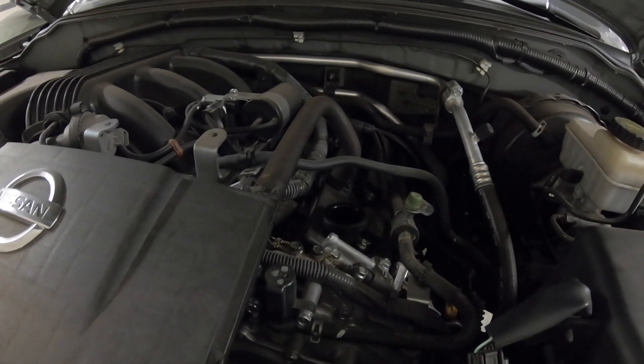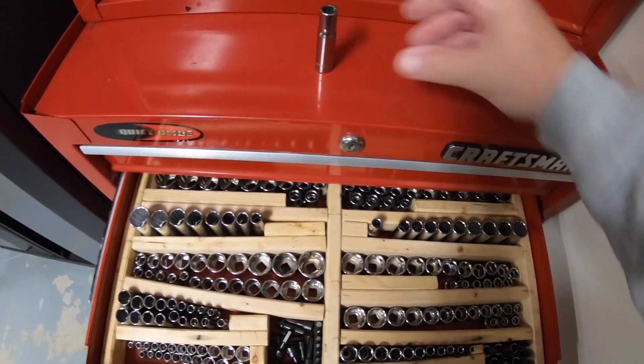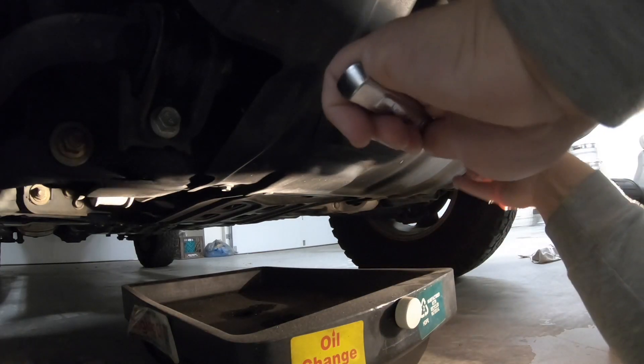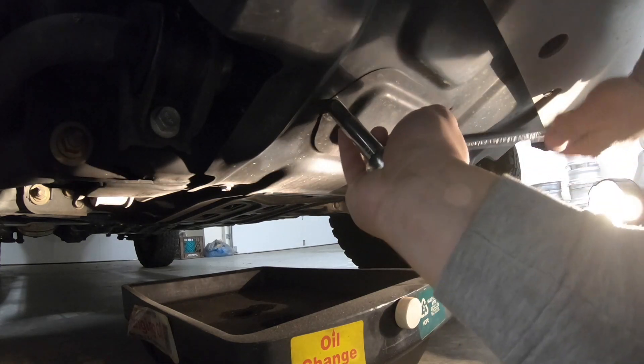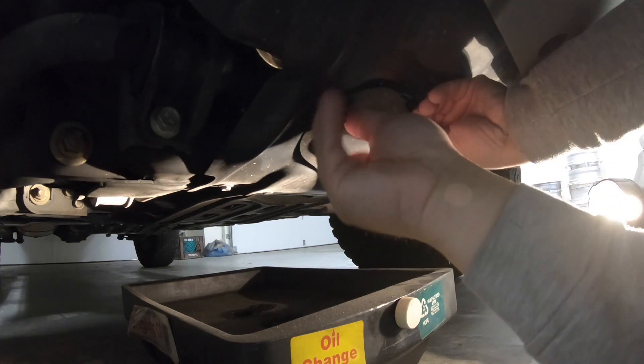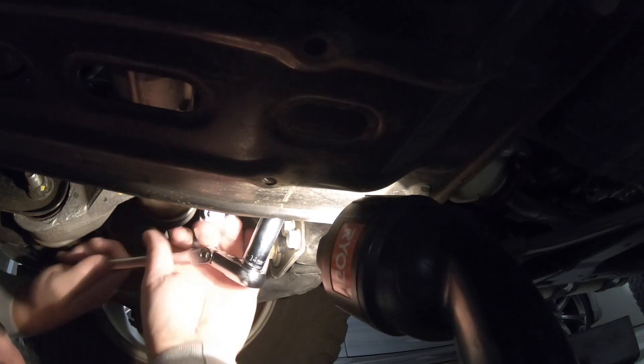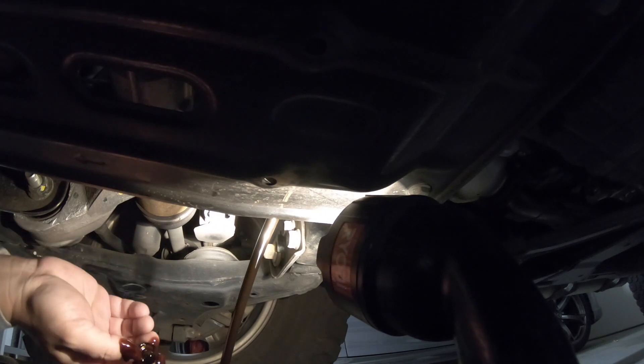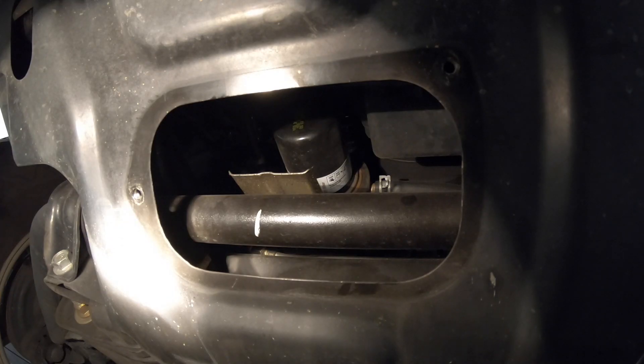Alright, cap off — 10 millimeter. 14 millimeter drain plug out. Alright, so while the oil is draining I'm going to loosen the oil filter.